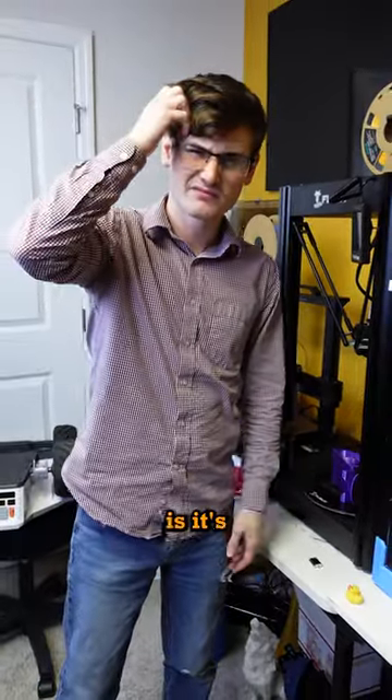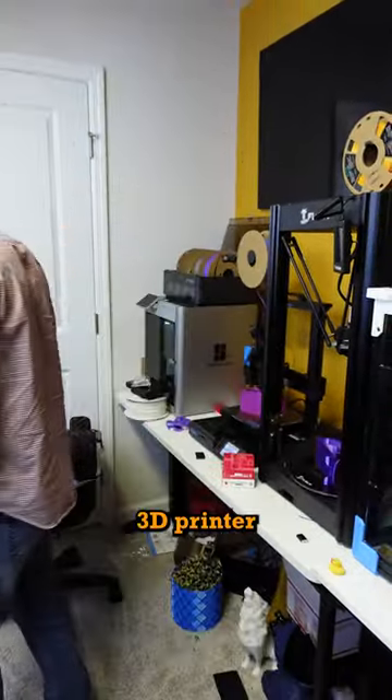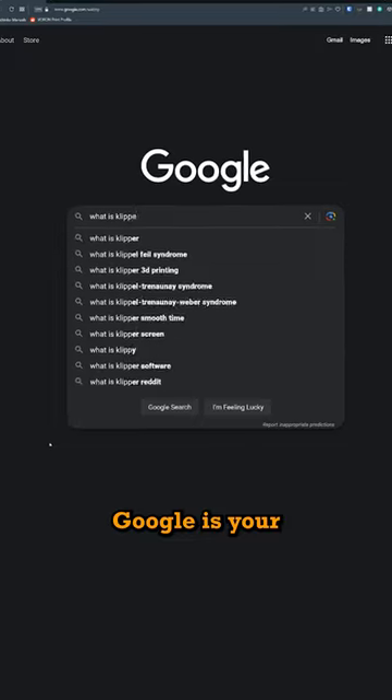If you're unfamiliar with what Clipper is, it's going to replace Marlin on your 3D printer. And if you don't know what Marlin is, I hope Google is your best friend.